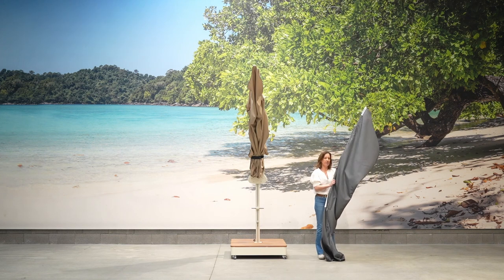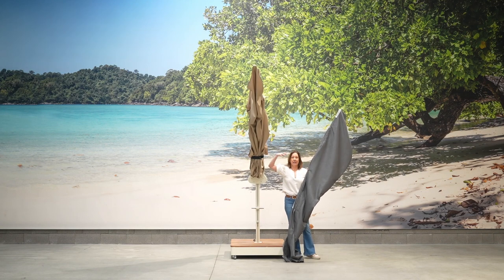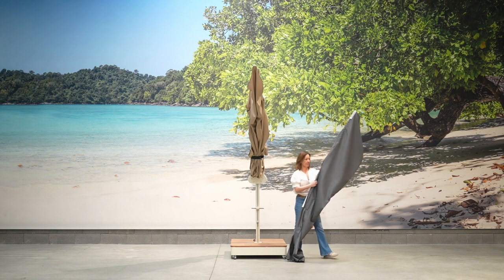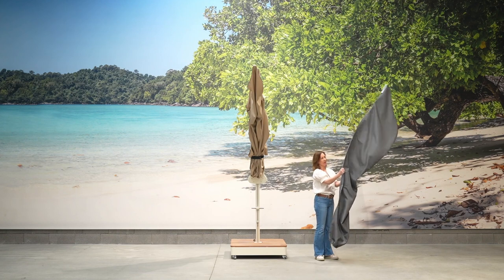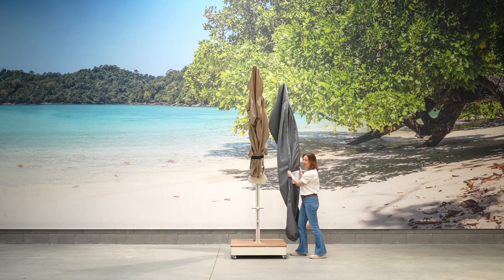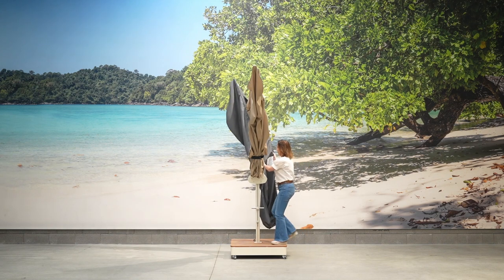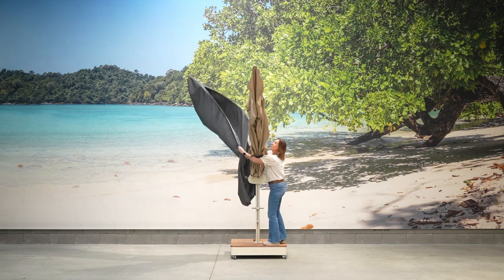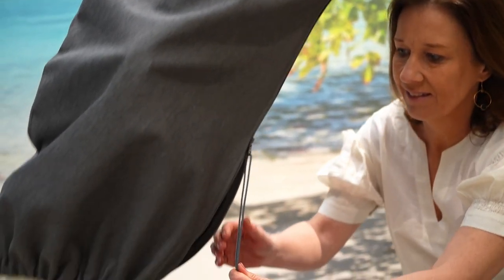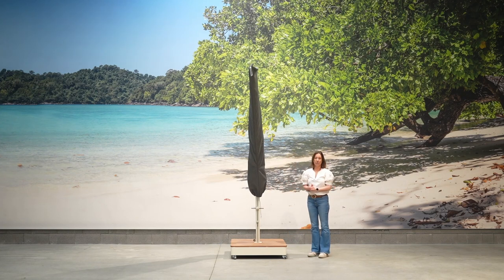The protective cover is not water resistant, but that's intentional — the fabric needs air to prevent moulding in very humid circumstances. Each protective cover comes with fibreglass ribs to be able to reach high. You step onto the base and put it over the umbrella like this, then simply reach for the zipper and close the protective cover. Make sure every bit of the umbrella is inside. And that's how it's nicely stored for bad weather or winter.